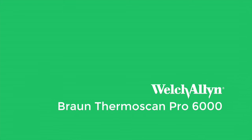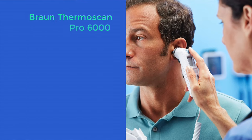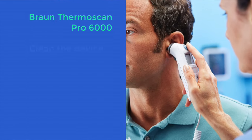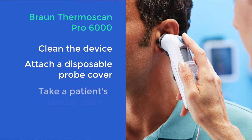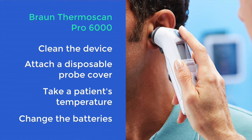Welcome to this demonstration of the Braun Thermoscan Pro 6000 ear thermometer from Welsh Allen. In this video you will be shown how to clean the device, attach a disposable probe cover, take patient temperature, and also change the batteries.